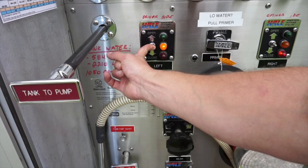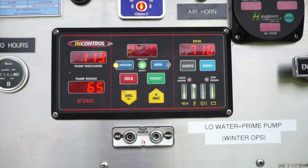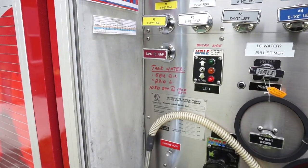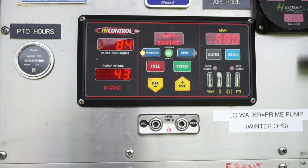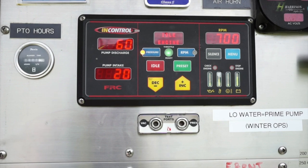You will hear the truck idle down as the hydrant pressure is introduced to the pump. A pump intake pressure will register on the intake gauge — note this pressure as we will need it to determine how much water we can flow from this hydrant. Now operating from a hydrant supply, we can close the tank to pump and slowly open the tank fill valve to replenish the onboard tank. Monitor the residual pressure on the intake gauge, making sure it does not drop below 20 psi (140 kilopascals).